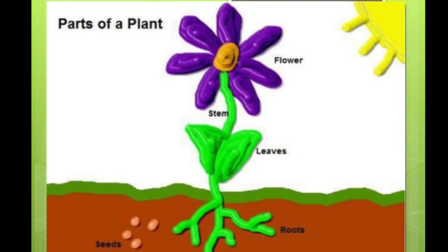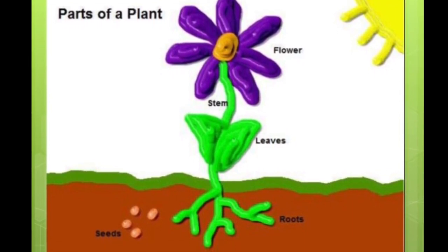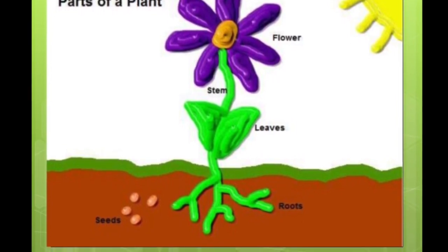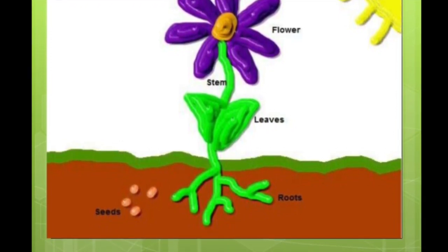Today we learned that all plants start out as tiny seeds, and we also learned that the four parts of a plant are the flower, the stem, the leaves, and the roots. Awesome job — thanks for watching!